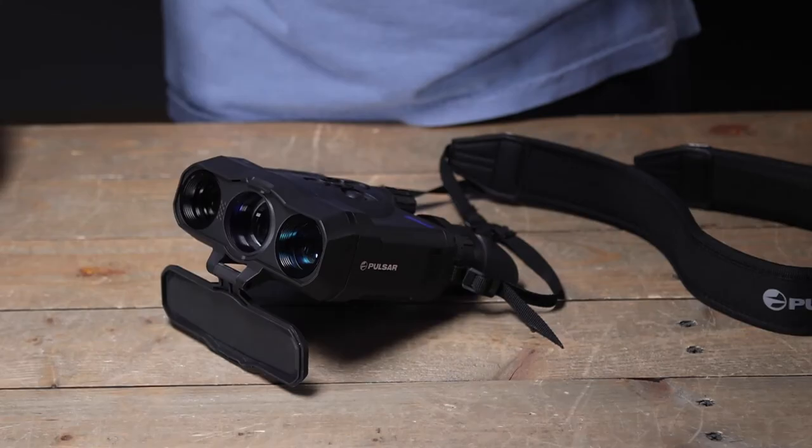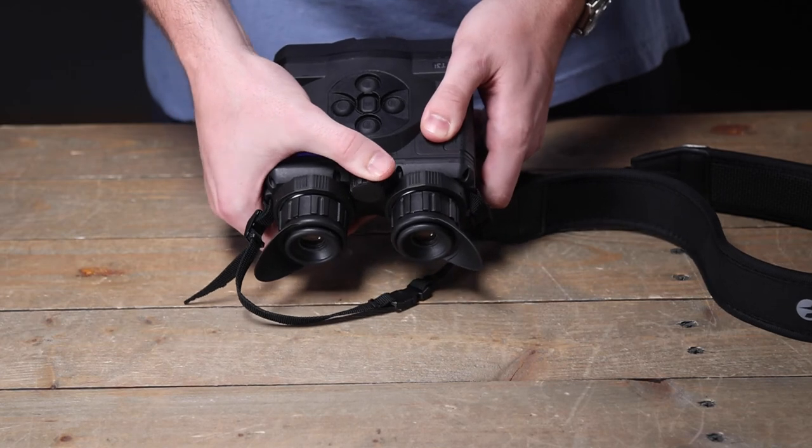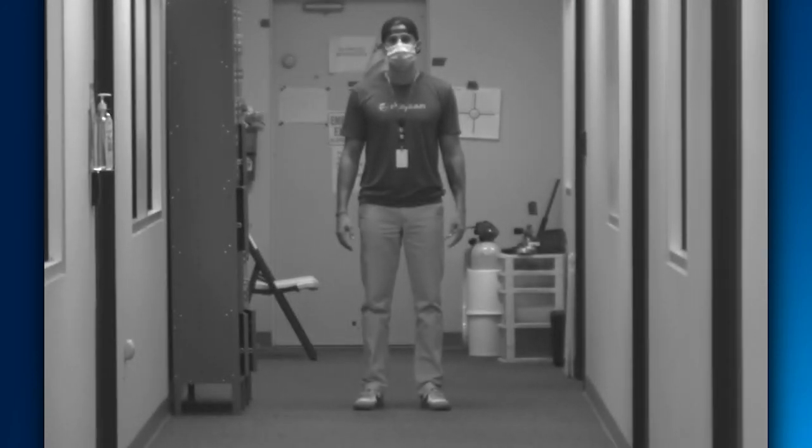If you switch to the digital channel, this unit utilizes manual focus. This knob right here will adjust the focus in digital night vision mode — simply turn it one direction or the other depending on how far away your object is.